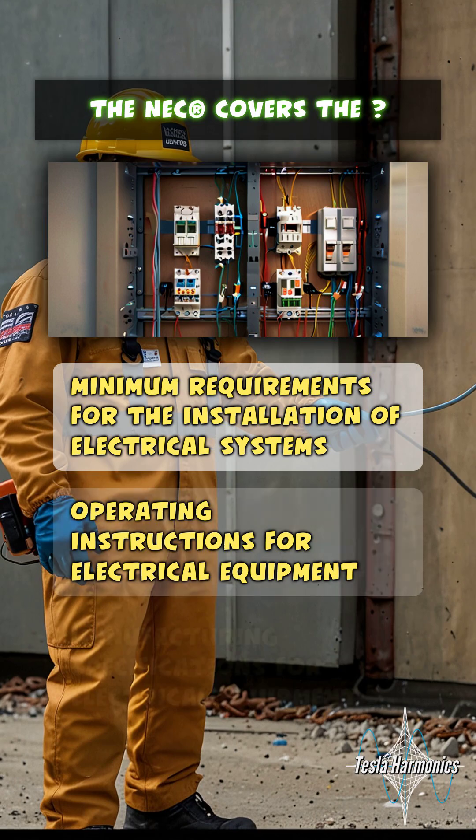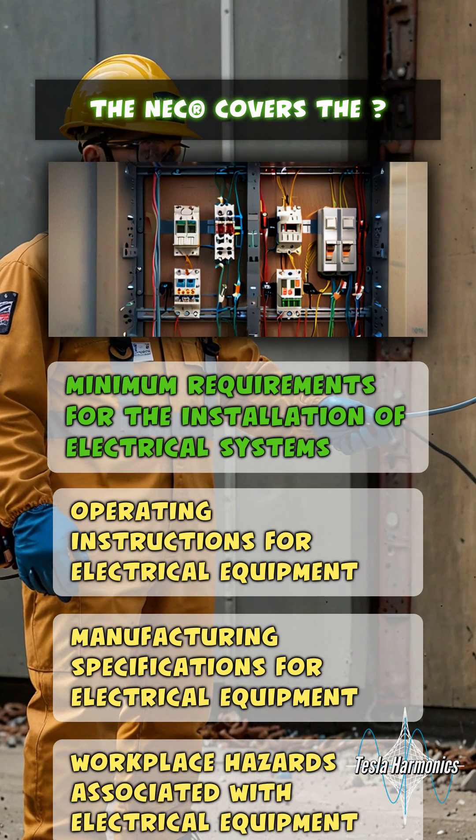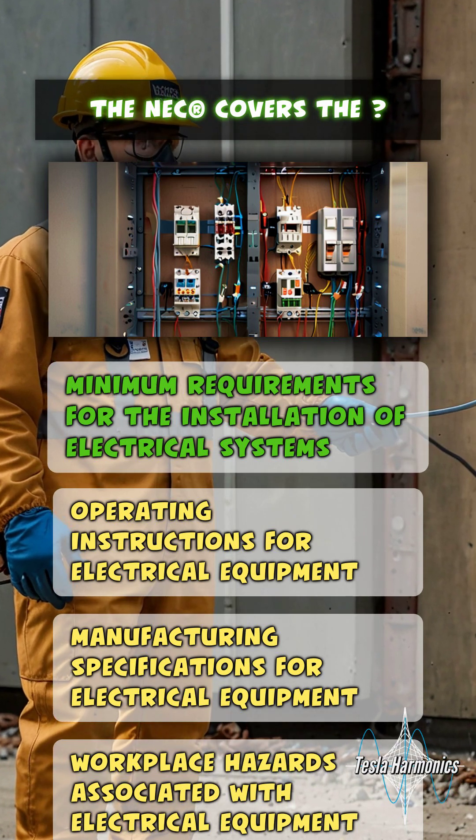The National Electric Code covers the minimum requirements for the installation of electrical systems.